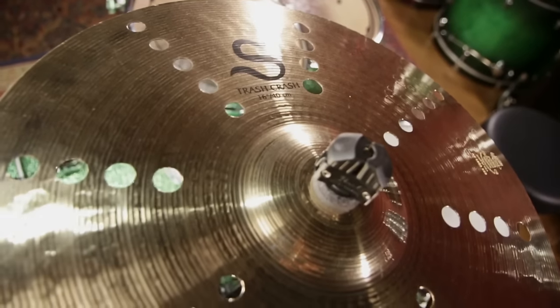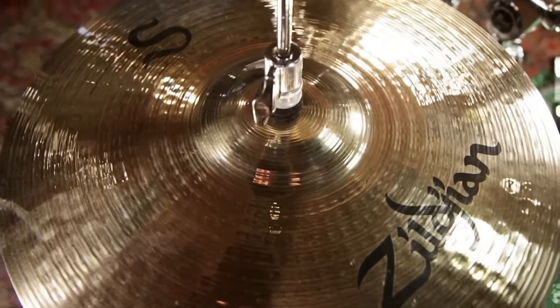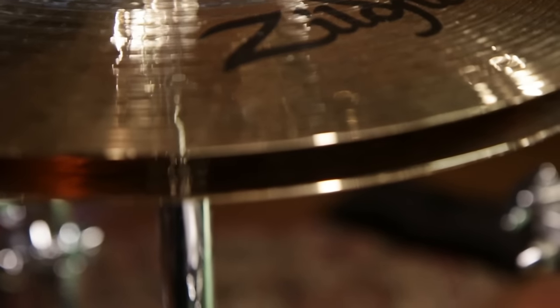The trash crash delivers a raw modern sound with a dirty bite — these are really cool for adding stackers onto. The 14-inch hi-hats with the brilliant finish give an excellent chick and a great stick response, and when you open them up you can still lay into them for that great rock sound.